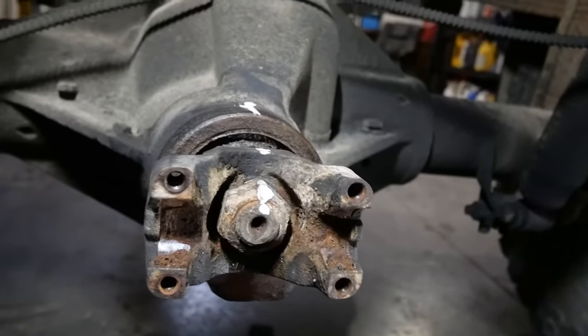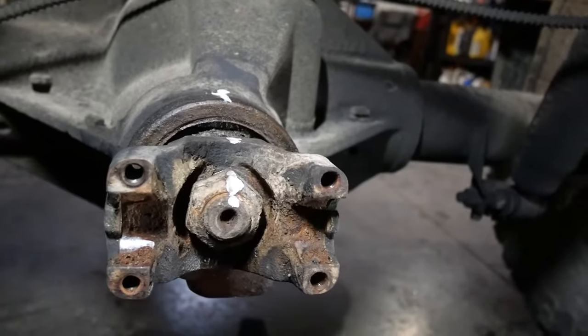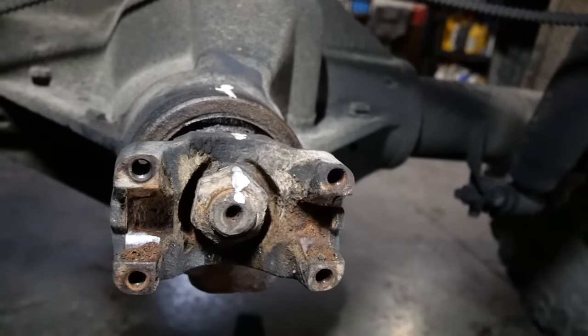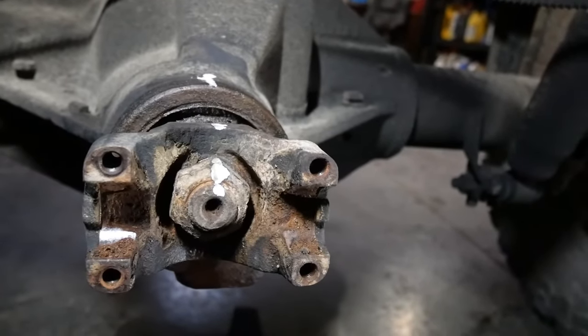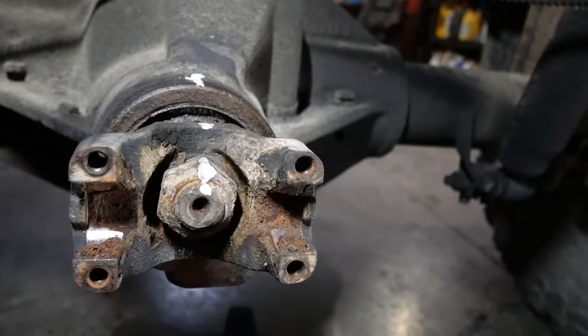I kind of cleaned things off and you can see my paint line. I've got one on the shaft, the yoke, the nut, and then the actual diff housing. So when I'm putting it all back together I know that everything's lined up when all those are lined up.